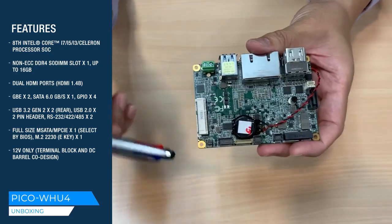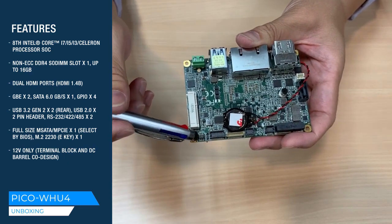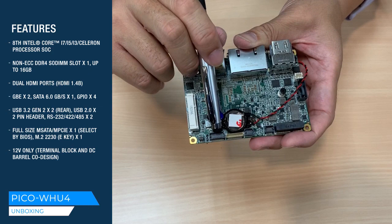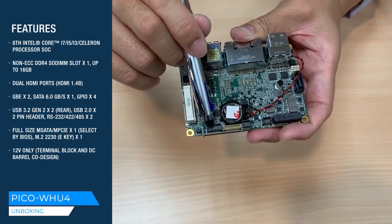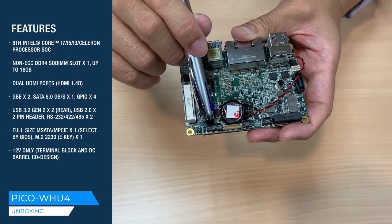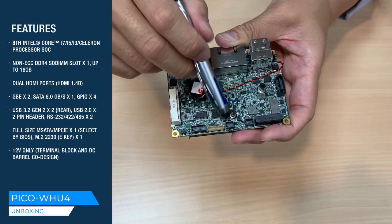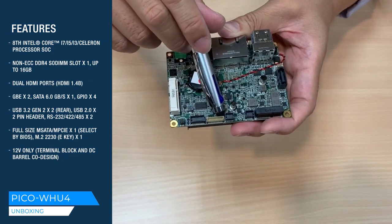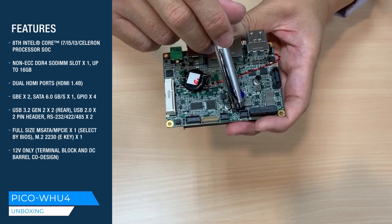On the other side, here you have a DIO pin header supporting 4-bit DIO. Here are the COM1 and COM2 connectors supporting RS232, 422, and 485. Here is an additional 2 USB 2.0 and here is the front panel connector.